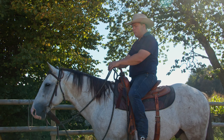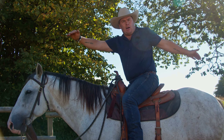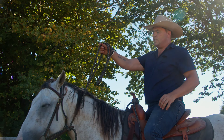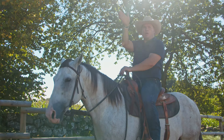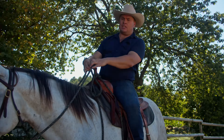Another reason is we want him to stretch his top line to make it really long and round, so that he doesn't get a curved body shape, but that he actually gets a long body shape.